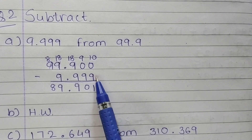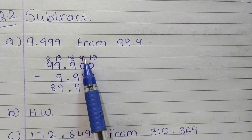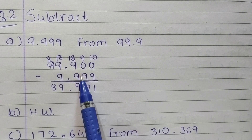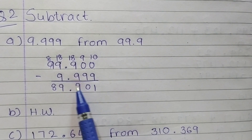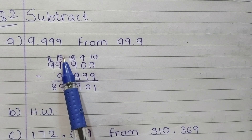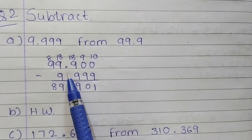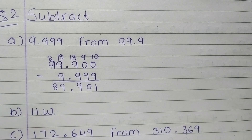0 minus 9 is not possible, so take 10 borrow. 10 minus 9 is 1. After taking 10 borrow, 0 comes — write down 9. 9 minus 9 is 0. Next, after 0, if a number comes, cut the number. 9 less 1 is 8, but 8 minus 9 is not possible, so take 10 borrow again. 10 plus 8 is 18. 18 minus 9 is 9. Place the point as it is. After taking 10 borrow, cut the next 9 — less than 9 is 8. 8 minus 9 is not possible, so take 10 borrow. 10 plus 8 is 18, and cut 9, write 8. 18 minus 9 is 9, and 8 as it is. So students, in this way you have to do subtraction. B is in your homework — you have to do it yourself.